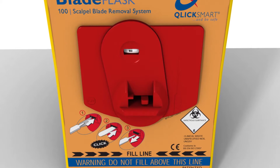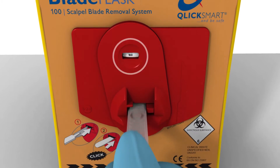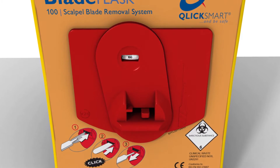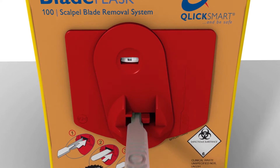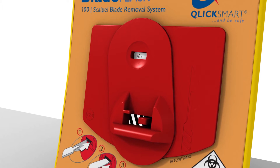Then simply withdraw the handle. As blades are removed, the counter on the blade flask counts down from 100. Once the counter reaches full, it automatically shuts off, which prevents overfilling.